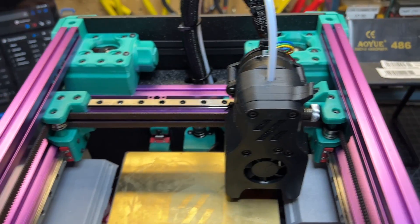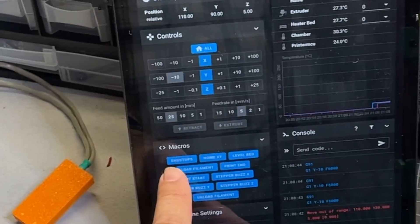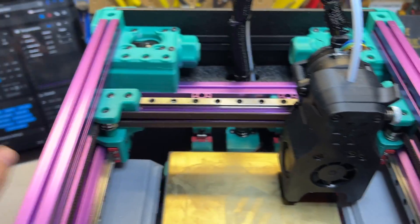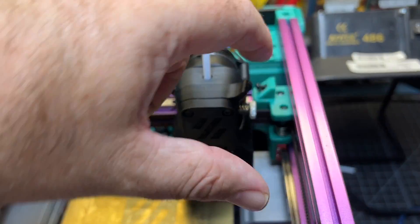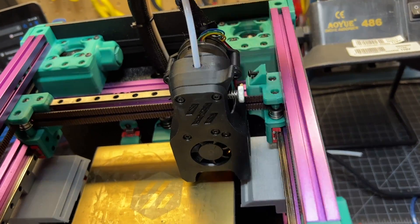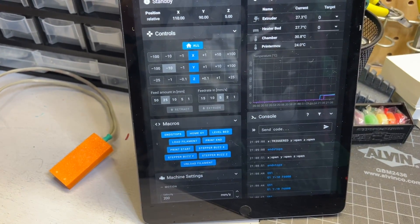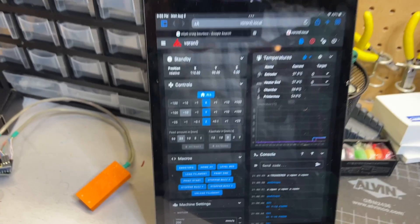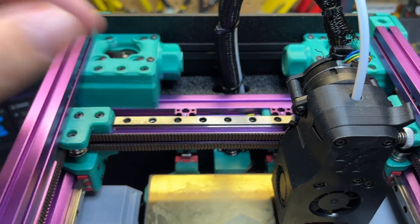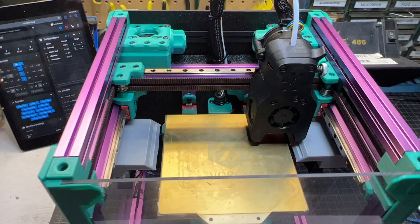I moved things up a little bit so neither end stop is triggered — if I query, they all should be open. I can also manually feel the end stop, press it, and hit that button again. When I trigger it, it'll now say X is triggered. Same thing goes for Y as well, so you want to make sure all of your end stops are functioning before you try to home.